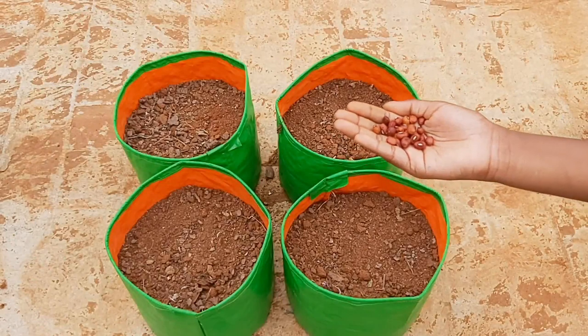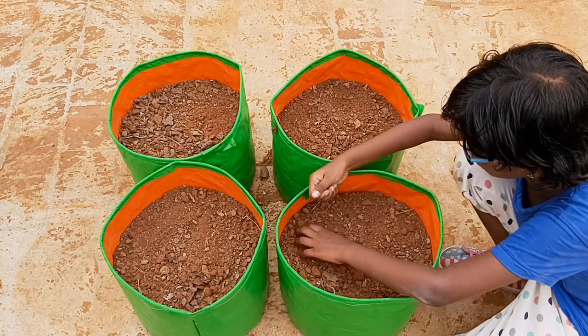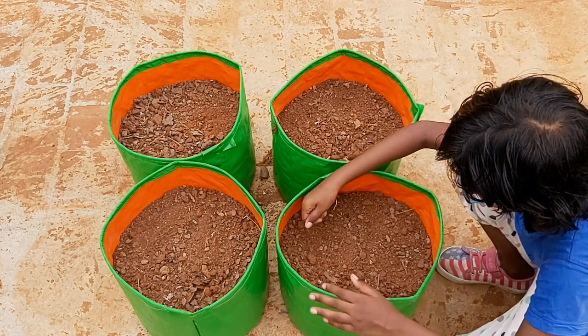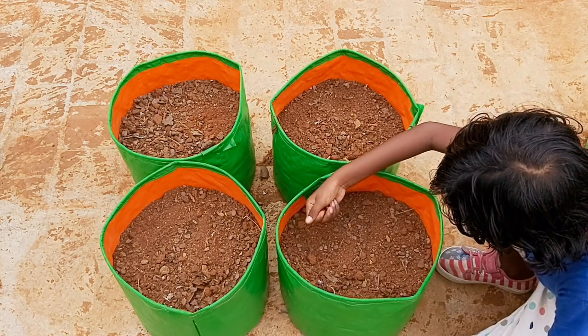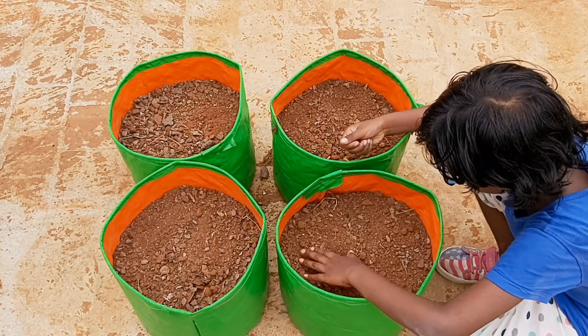Now I am going to sow the long bean seeds about 1 inch deep and spaced about 3 inches apart. Make sure the long beans are planted during spring season once the soil is warm.